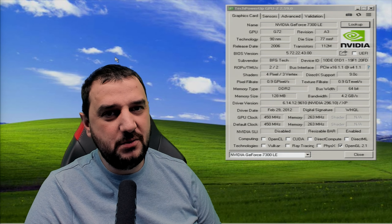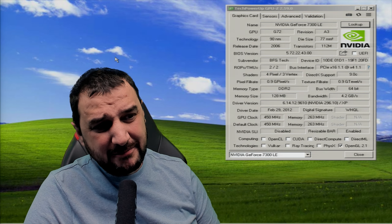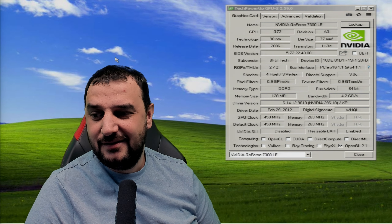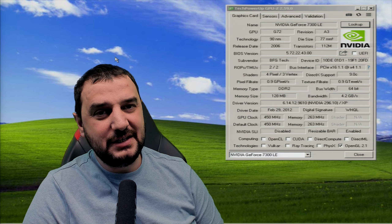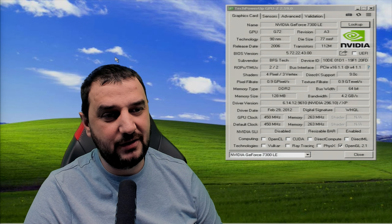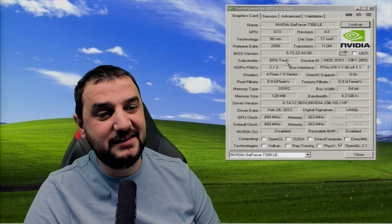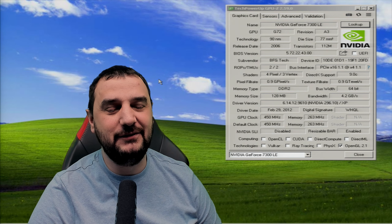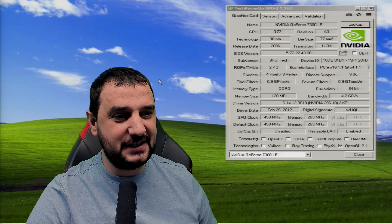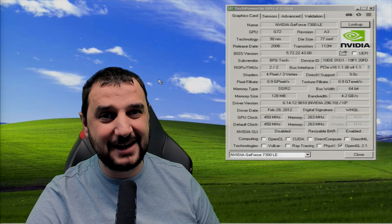Even older machines than this one, and maybe to test some motherboards without destroying a proper video card — use it as a display adapter. That's the only reason you can have a video card like this. What's funny is the subvendor says BFG Tech — I thought they made legendary video cards, not Lame Edition video cards. If you have any suggestions for this Lame Edition video card or for the system, leave a comment and I'll see you very soon.